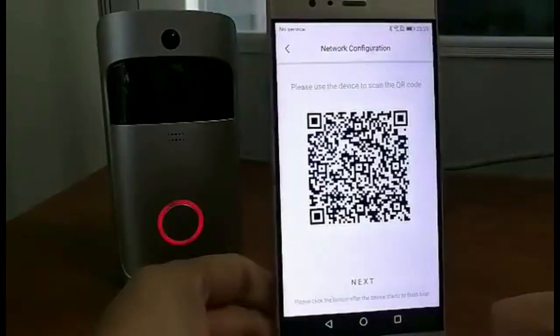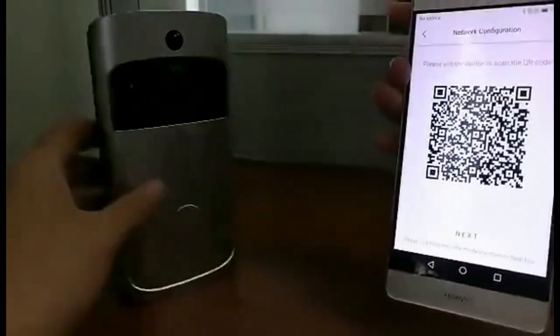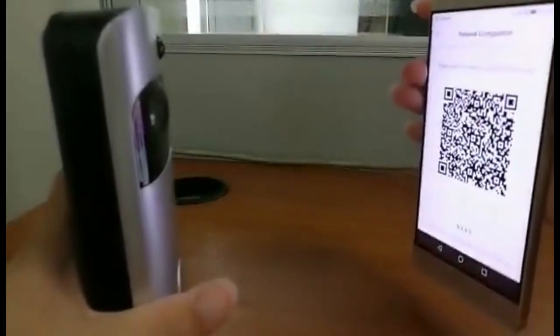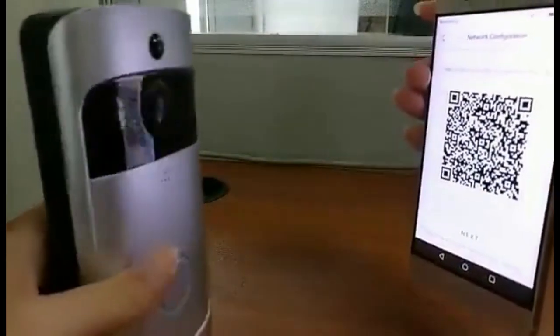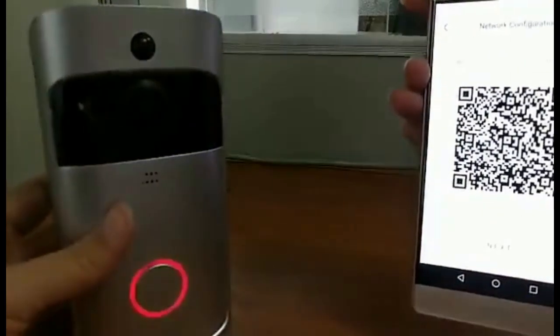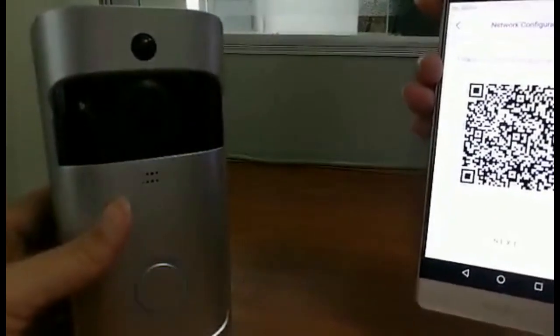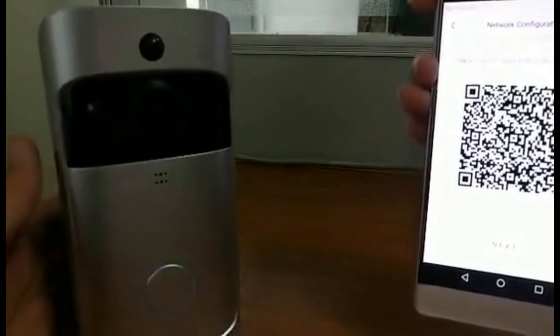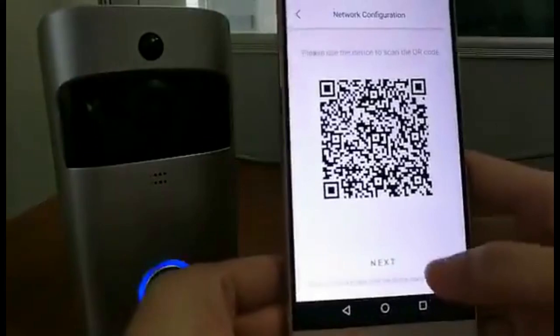Here you will get a QR code. Use the video doorbell to scan the QR code. Usually it takes 1-2 seconds. Once you hear the sound indicating it has joined the network successfully, confirm here next.